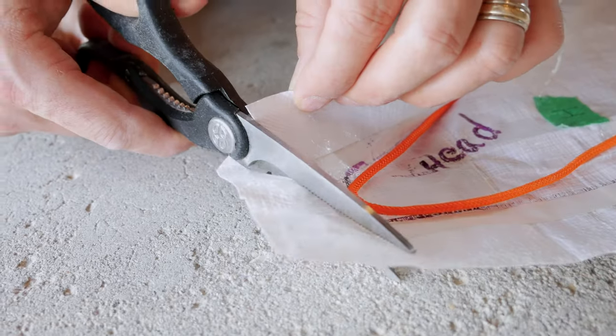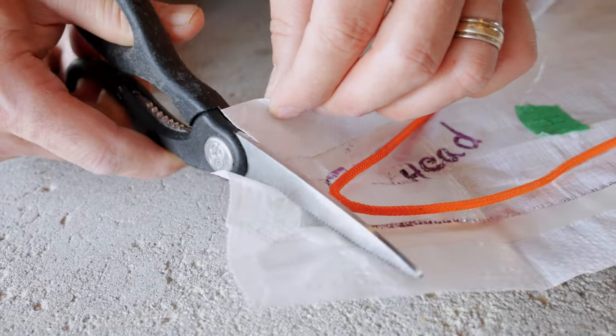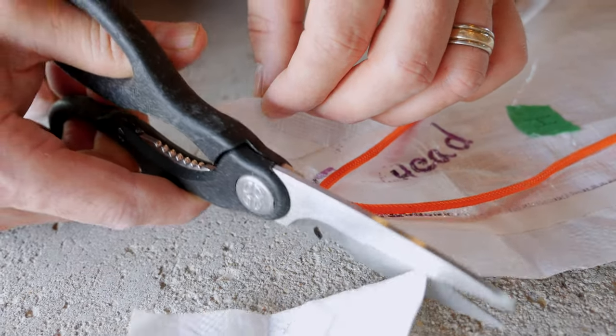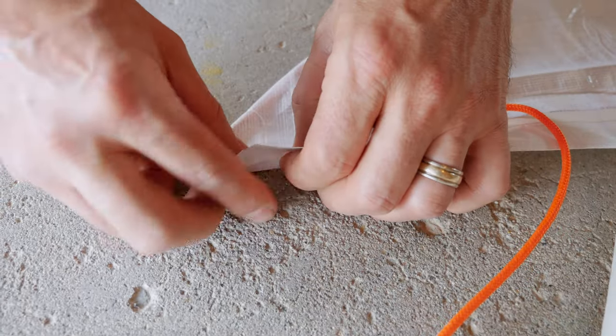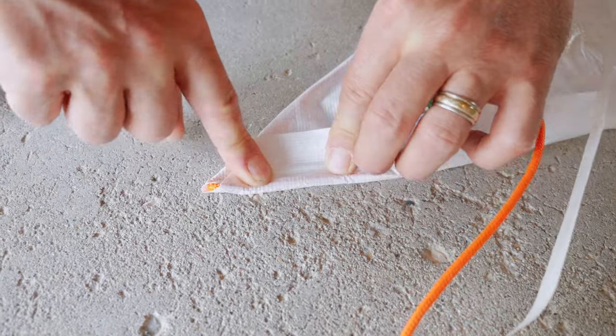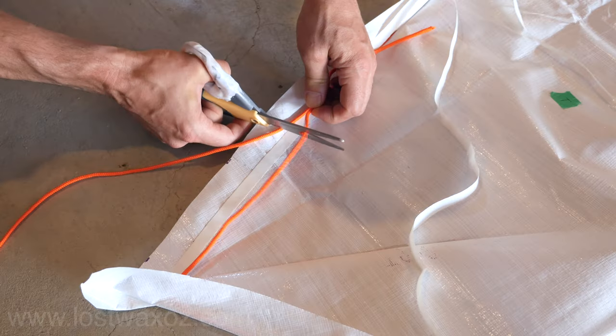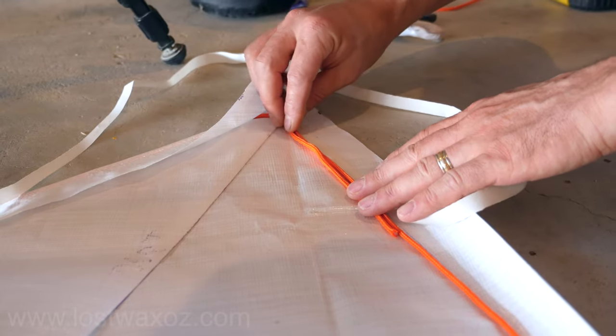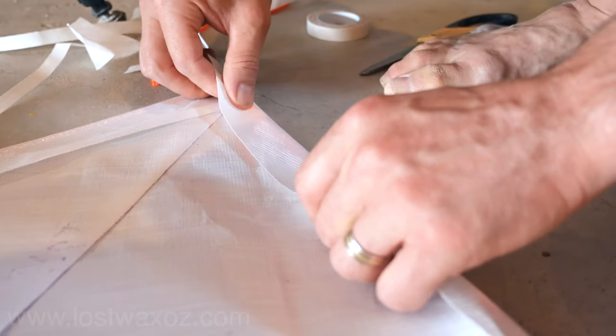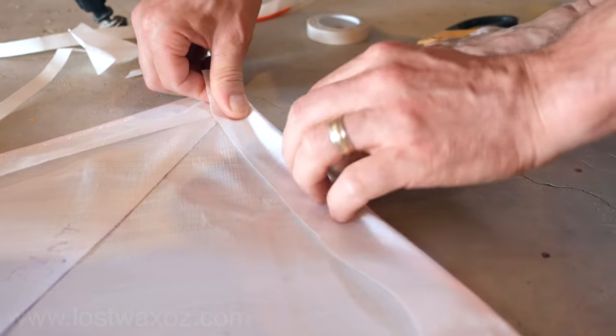I wasn't a hundred percent sure what to do at the points of the sail, but I basically cut the point off flat and trimmed the tarp the best I could so it would still cover up the rope but not have too much extra tarp. When we got back to where we started we overlapped the rope for a ways and folded it inside the edge the same way we had done everything else. A little awkward and bulky, but it kind of worked.